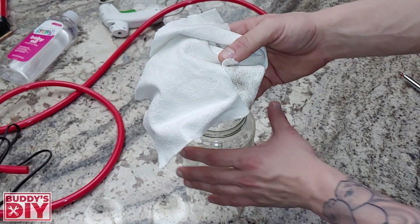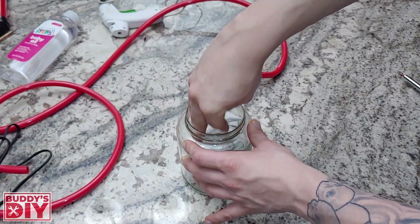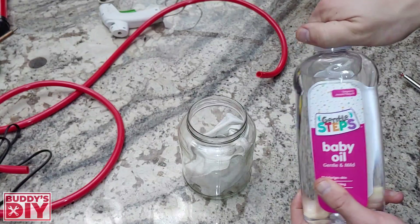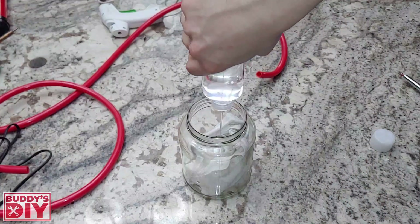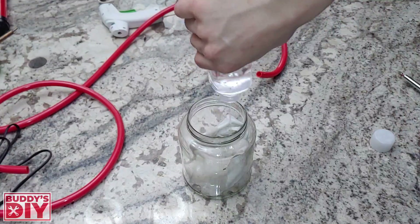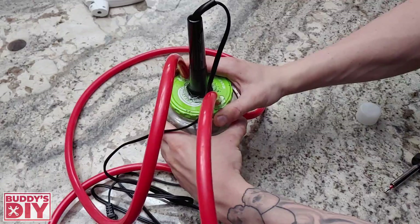With our cap off we're going to take our piece of cotton — whether you've got that ripped up blanket or that old sock — and we're going to stuff it in here. Then we're going to take our baby oil and douse this down. After we've got that all filled up we're going to take our cap and screw it back on. And let's go ahead and test this out.